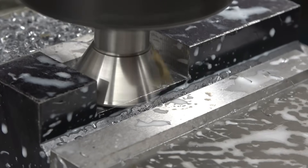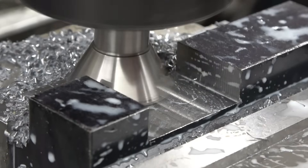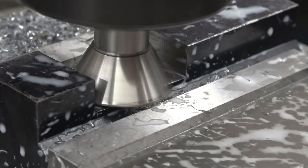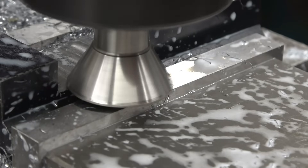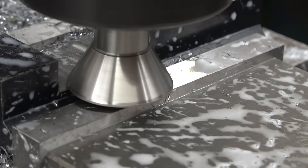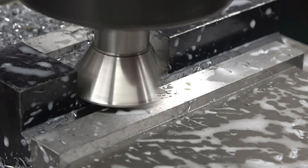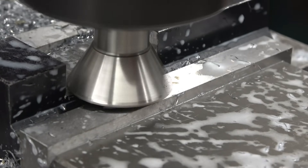Set to zero. Need to be going into the cutter. That's 0.2mm, see what that feels like. We'll do more than that — try half a mil.